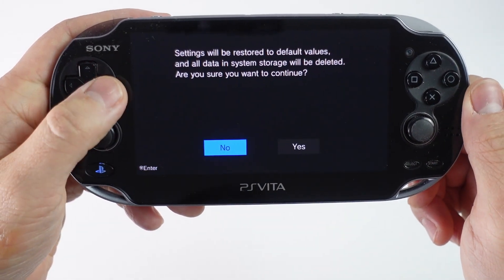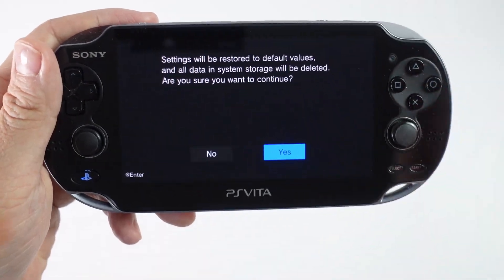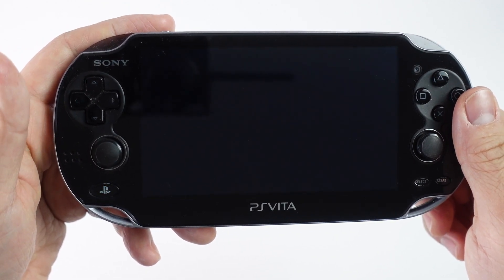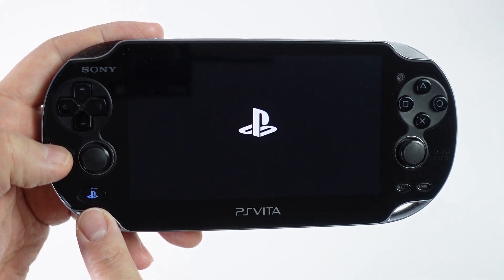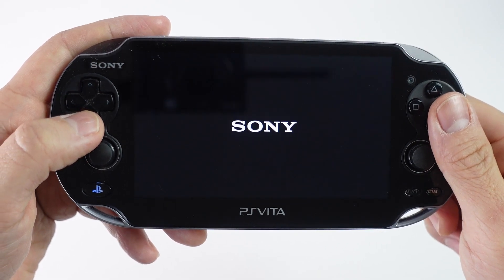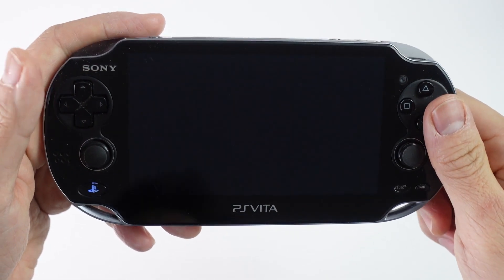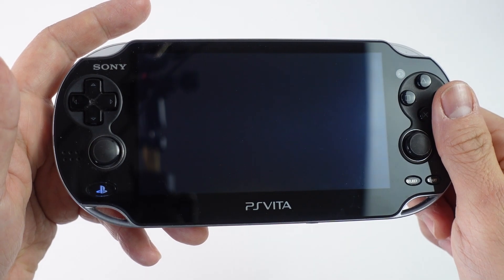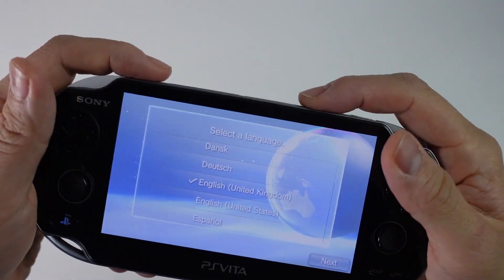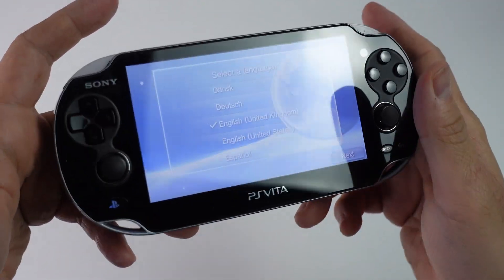Settings will be restored to default values and all data in the system storage will be deleted. Are you sure you want to continue? Make sure that you have all of your save data backed up, and now we're going to press yes. It says restore, do not power off the system. We can see the flashing PlayStation logo comes up, and the Sony logo is coming up. The splash screen is up, and this has now been showing up as a brand new Vita ready for the next owner to go ahead and play around with and possibly jailbreak as well.